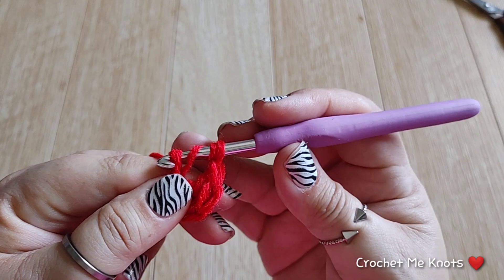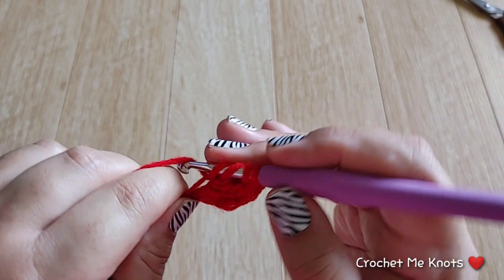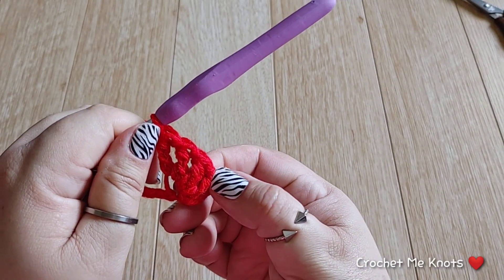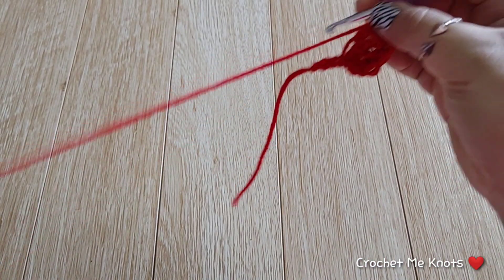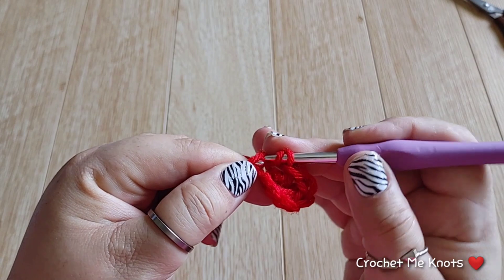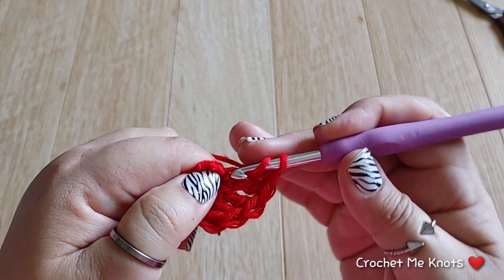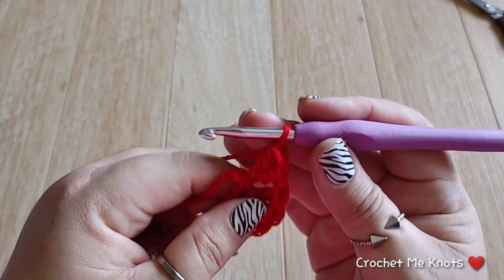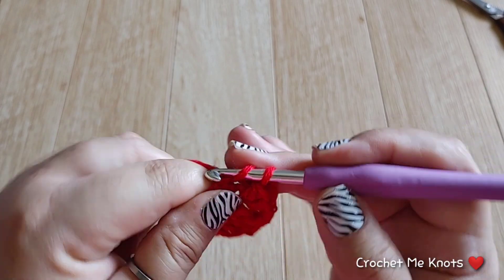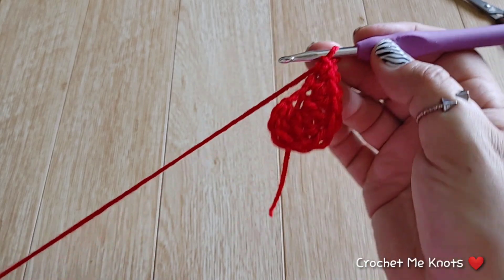Do that three more times into the same stitch. Now we have four trebles in that fourth chain. Skip down to the fifth chain — the following chain right below it — and do two double crochets: yarn over, insert, yarn over pull through two, yarn over pull through two, and one more into the same chain. Now go down to the last chain and crochet two single crochets.